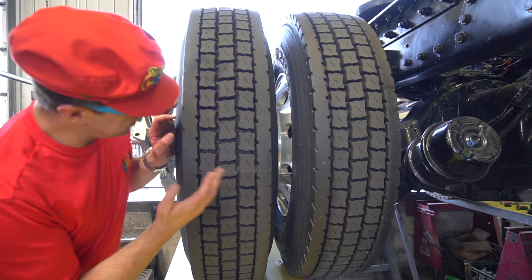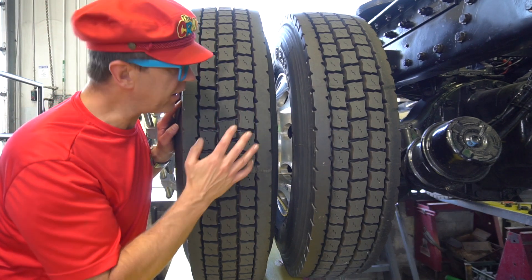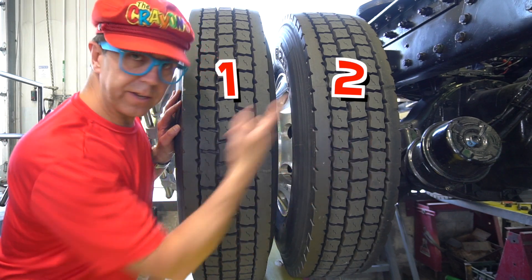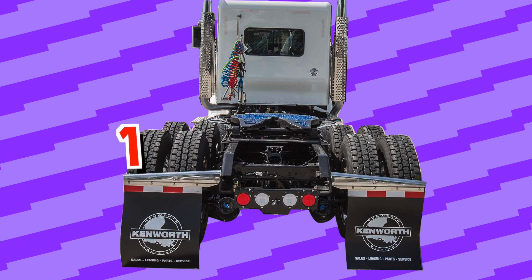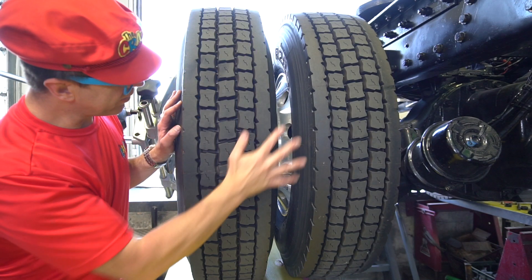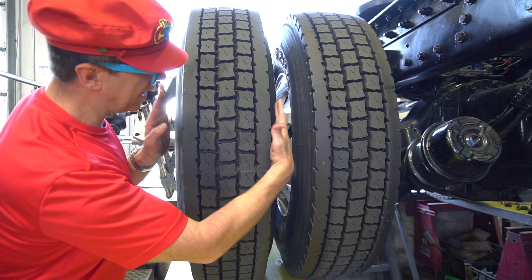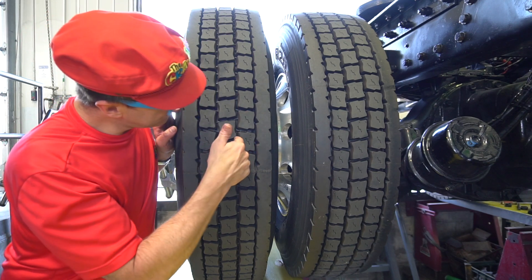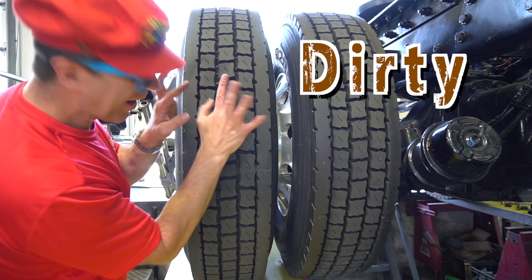This is the wheel of the truck. At the back of the truck, there are two wheels on each side, and there are two axles — that's eight wheels at the back. The tire is narrow — it's thin. This is the tread of the truck's tire. It's very deep, about that deep. And it's dirty!